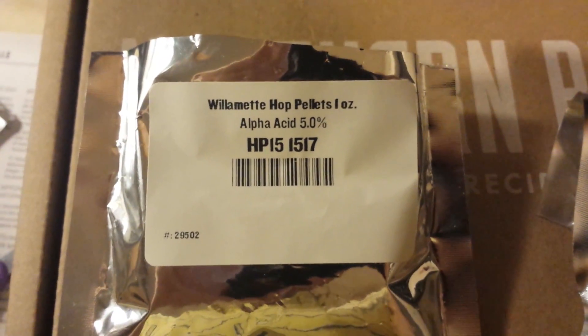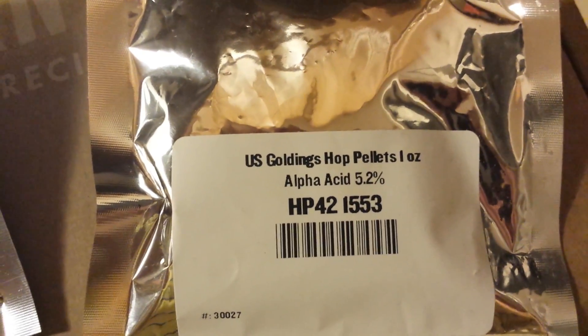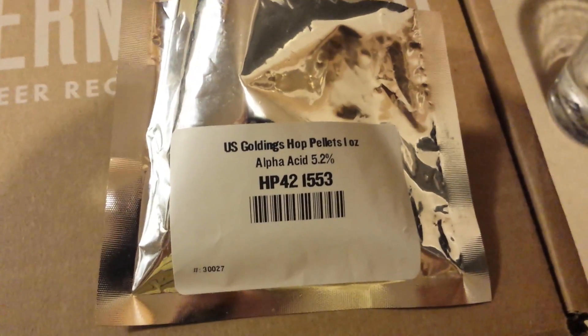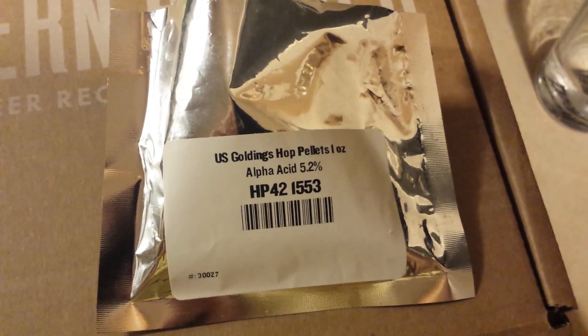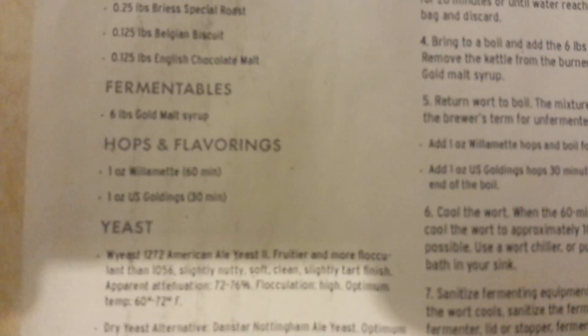A little short review added on to the first video. I'll probably do a review of this one before I add it — the U.S. Golden Hop, with an alpha acid of 5.2. Stay tuned and I'll be bringing more updates. I'll give you a little review on the U.S. Golden Hop pellets, alpha acid 5.2. These do not smell as good as the Willamette — if I'm saying it right, correct me if I'm wrong.